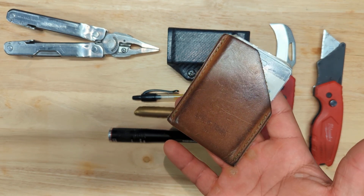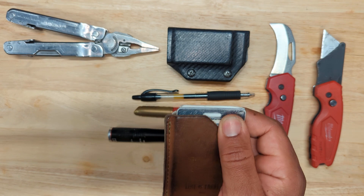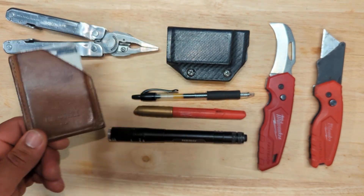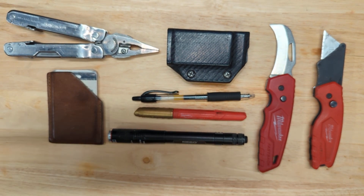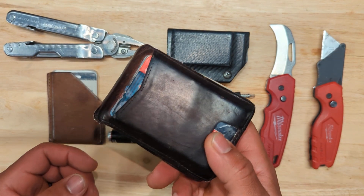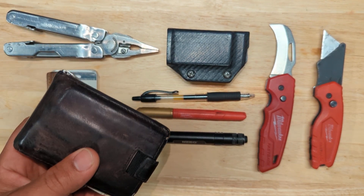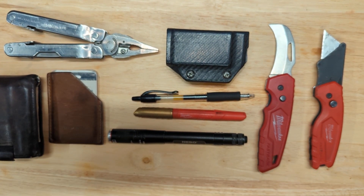I have this small card holder where I keep my work ID and business cards. It's by Line of Trade, made in the USA. I think I got it from an old subscription box or something like that. And then my wallet — it's an Andor wallet I bought off Amazon. I've had it at least four years and I really like it. It has a removable money clip and it's just a pretty good setup for me.